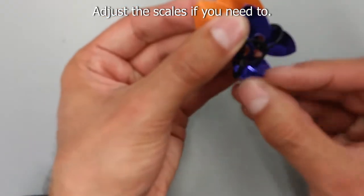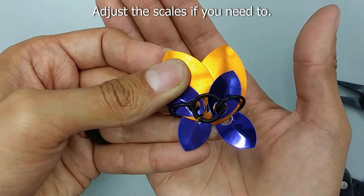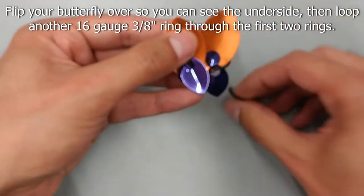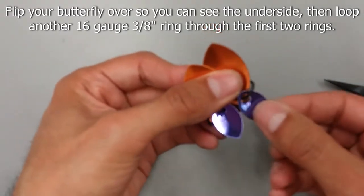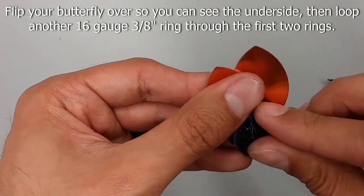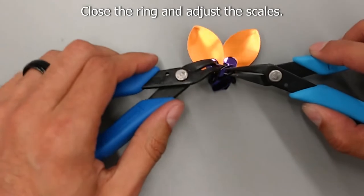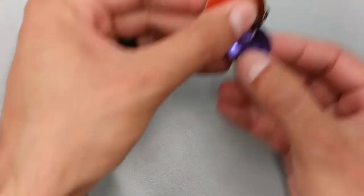Make sure the bottom small scales stay in the same orientation they were. Flip your butterfly so you're looking at the underside of the scales, and adjust the scales as needed so they remain in the same orientation as previously. Now that your butterfly is upside down, loop your last 16 gauge ring through the first two rings. Once looped, close the ring. Adjust the scales again to make sure they're in the correct orientation.